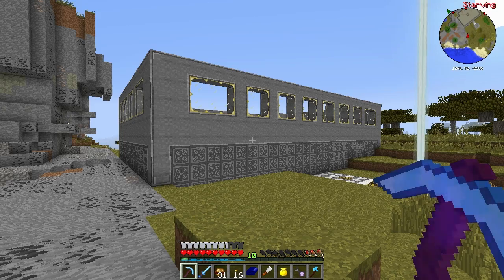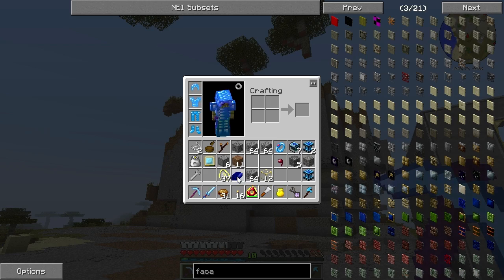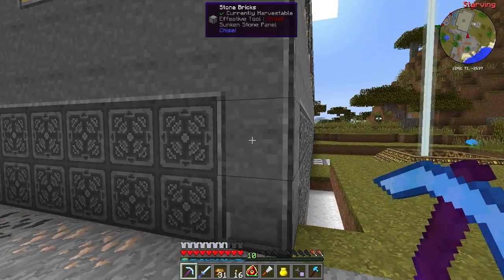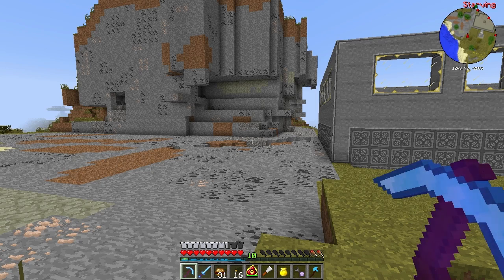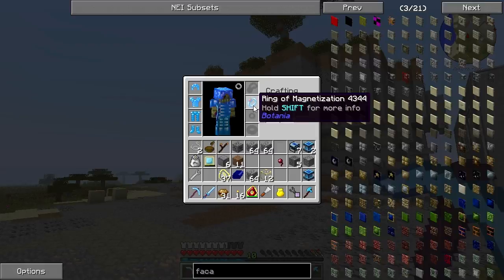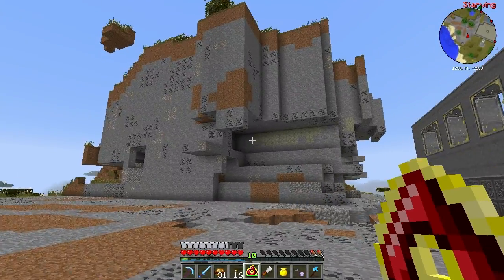My base isn't looking too bad from out here and I wanted to clear this mountain right next to it. I've been messing around with the destruction catalyst - you've got to be really careful with this thing. I nearly wiped out half my base as I accidentally clicked and nearly wiped out half my AE2 system, so I had to rewire a few things. After the initial problems I looked at how to work this properly.